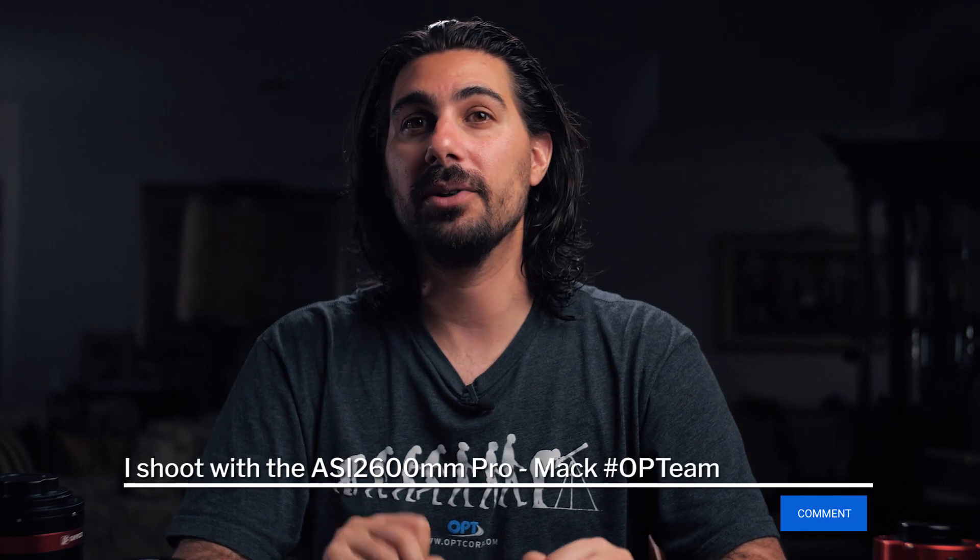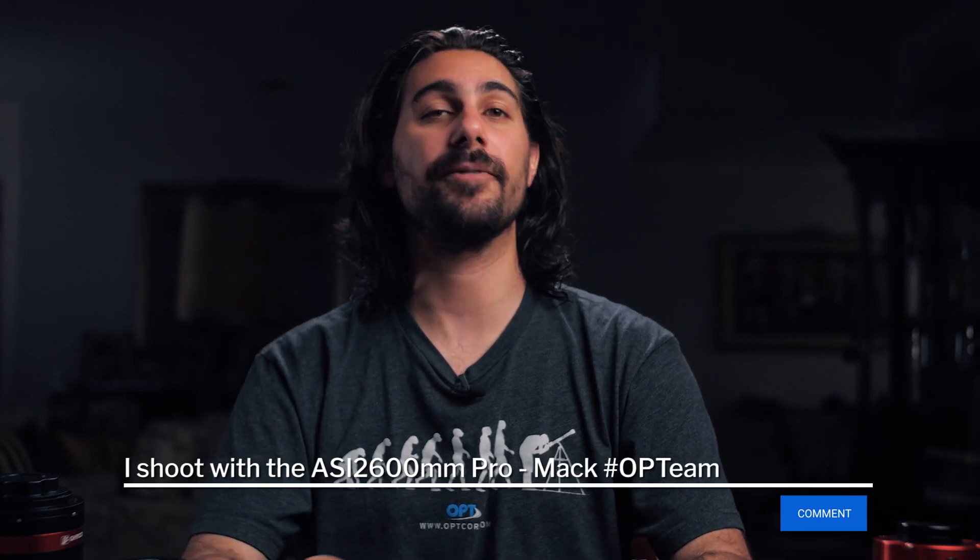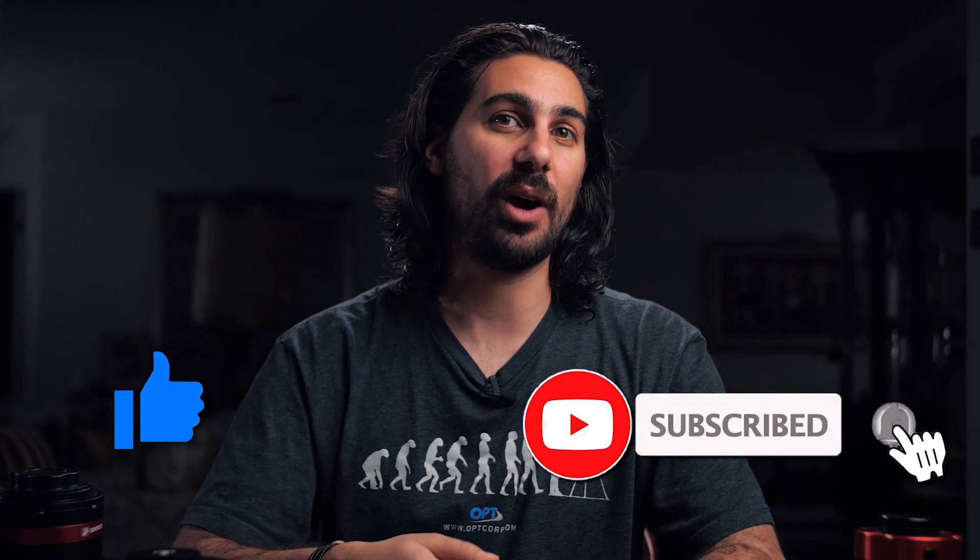Anyways, that about wraps us up. I hope you enjoyed watching this and learned something fun. If there are any cameras you really recommend to people out there, please leave it in the comments below to help one another learn and grow. As always, if you enjoyed this video and want to support the channel, please like and subscribe. My name is Mac Murdock here with OPT — thanks for watching and clear skies.